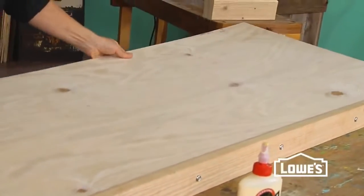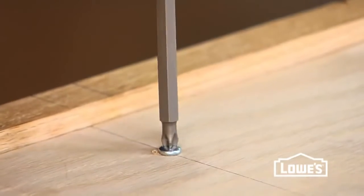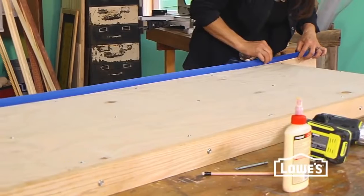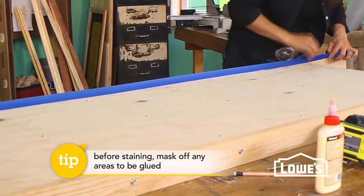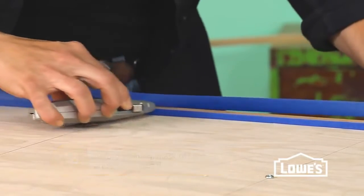When you install the back, draw a line where all of your shelves are so you know exactly where to drive your screws. You also want to mask off the back side of your legs where your cleats are going to get installed, because these get glued in place and glue will not stick to stain.